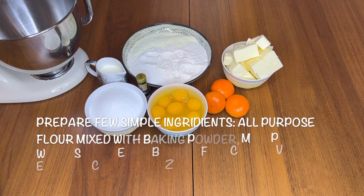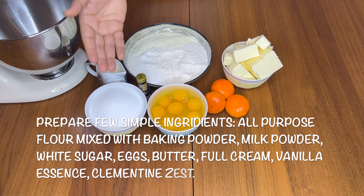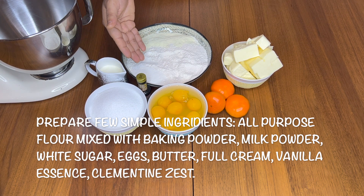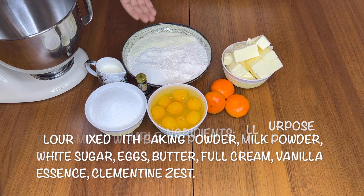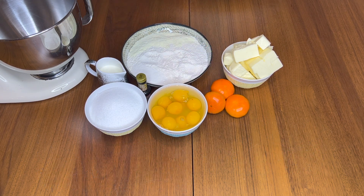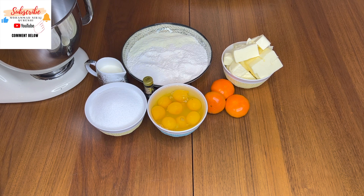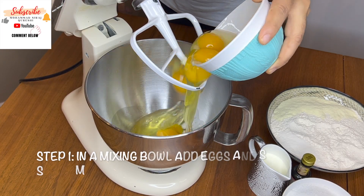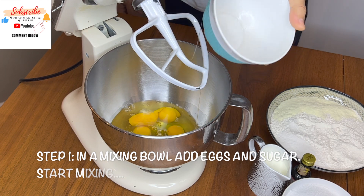Like I said, few ingredients. I'm going to use egg, sugar, flour — and here I have already included baking powder, milk powder, butter, clementine, and vanilla essence, heavy cream. So let's start.